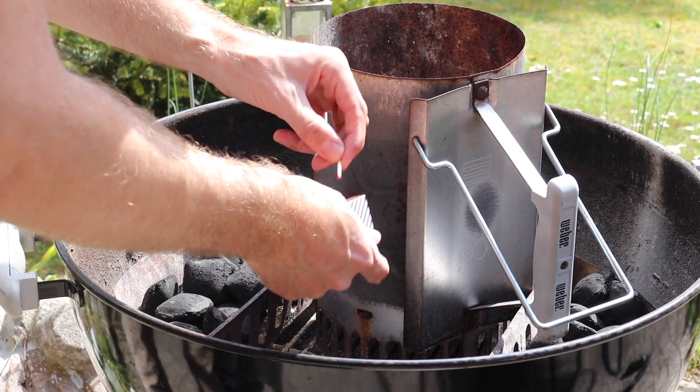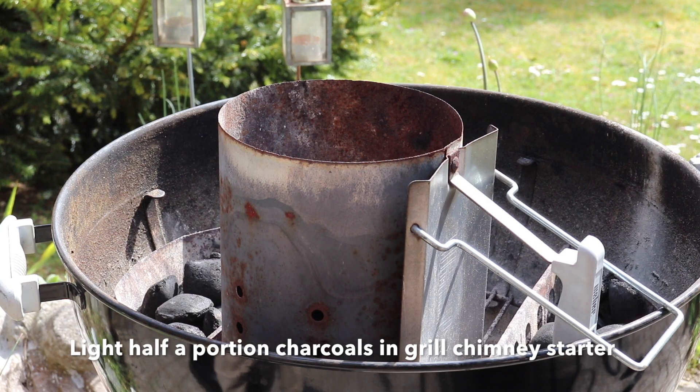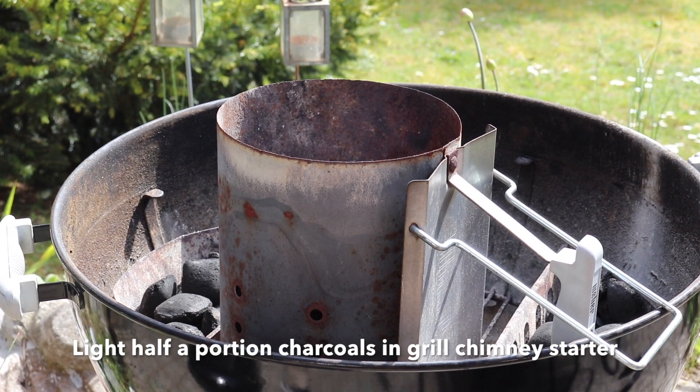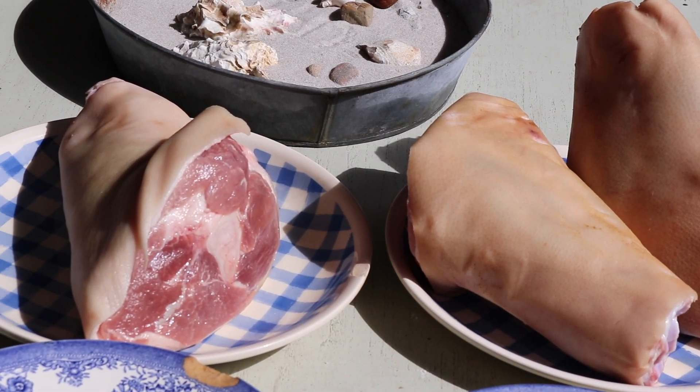First of all we will start to heat up half a portion of really good charcoals. When I say really good charcoals, it could be heat beads for instance — some charcoals that will stay hot for a long time.